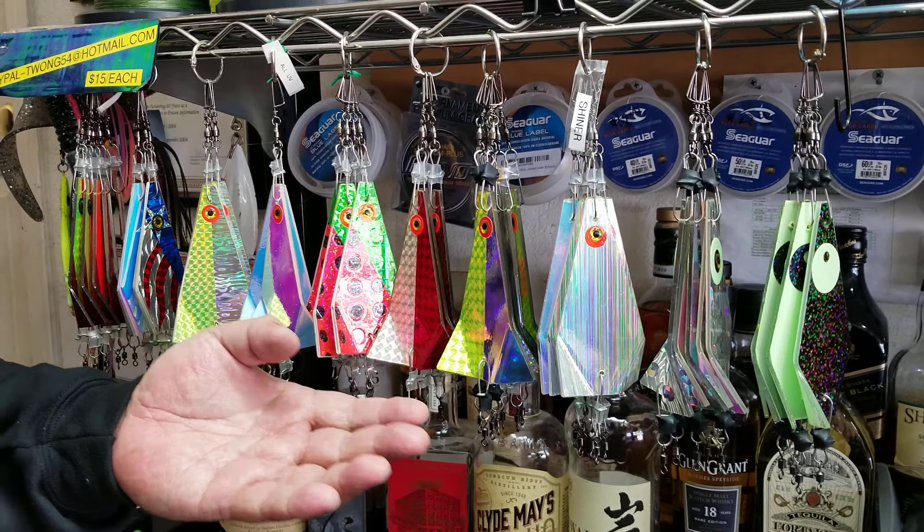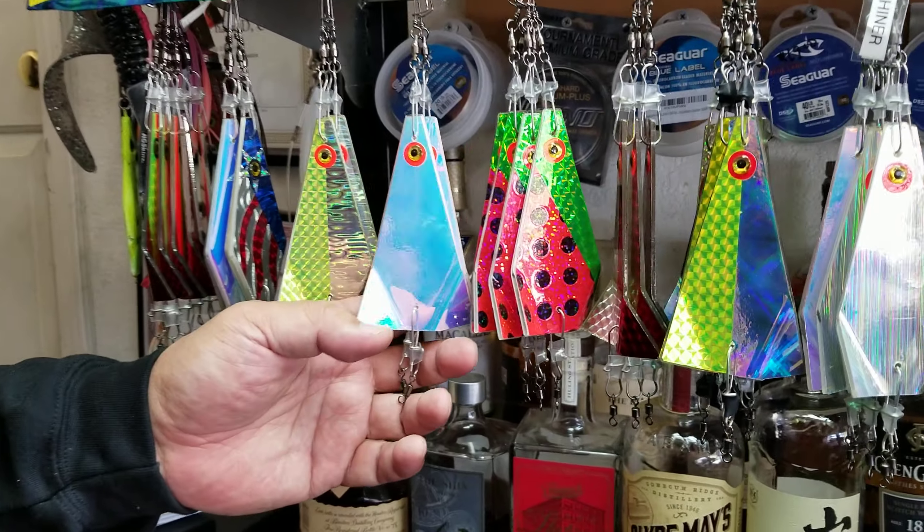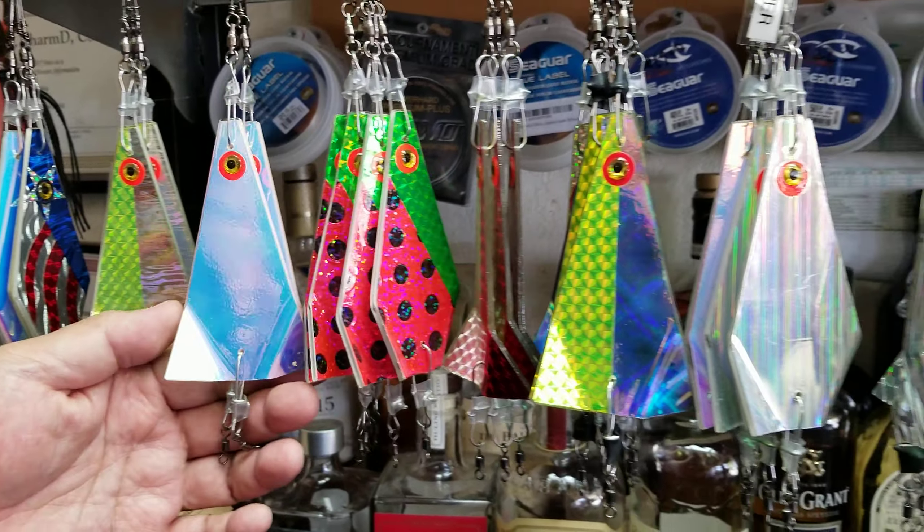A lot of these products you've probably seen in a number of the tackle shops in the Bay Area. I mostly cover the Bay Area because I'm a local boy here, and these flashers — we've got a good selection here at Alan's garage.